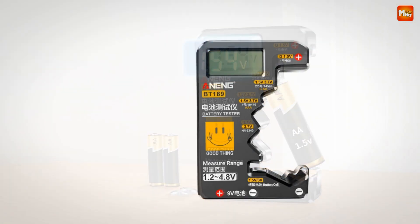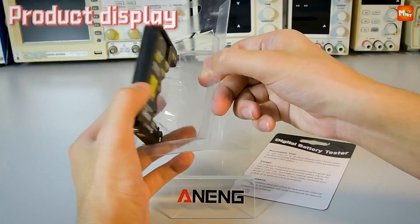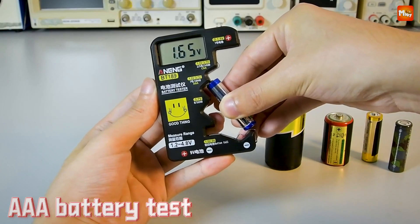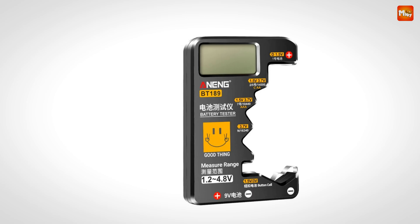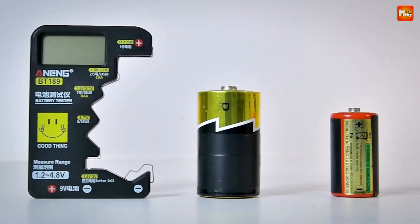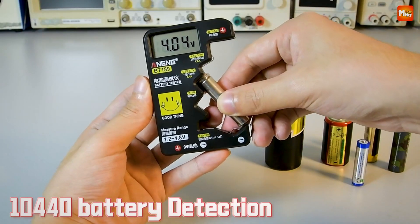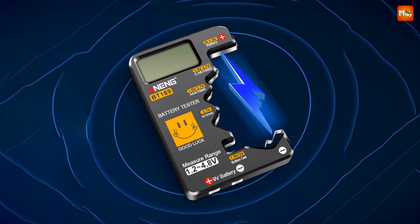Whether you're a tech-savvy professional, a busy parent managing endless gadgets, or simply someone who hates wasting batteries, the BT189 is the perfect tool for you. Test smart. Save energy. Reduce waste. The BT189 — a small tool with big benefits. Get yours today and power up your life with confidence. Pros: versatility, clear display, no power supply required, and cost-effective. Cons: no battery capacity indication and durability concerns.